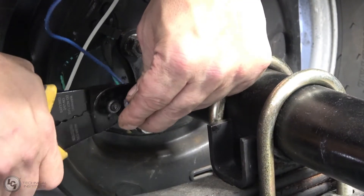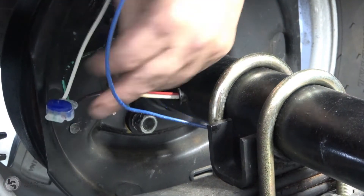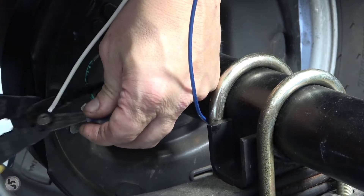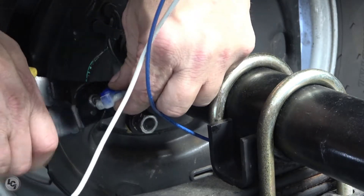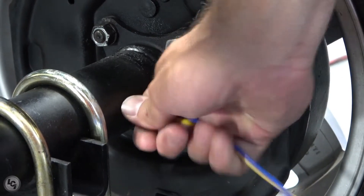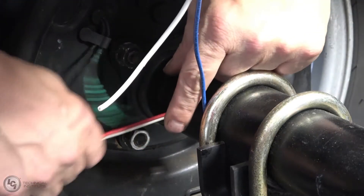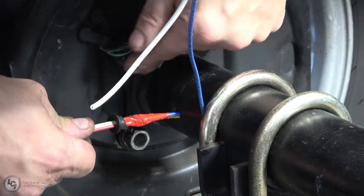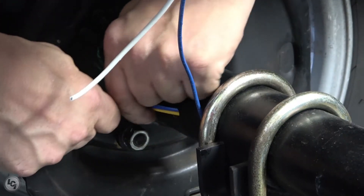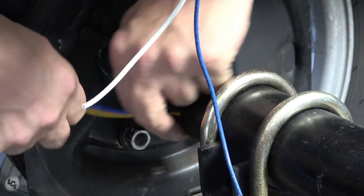On the opposite side of the beam, cut the wires in the same manner as previously done. Next, feed the new wire through the axle beam until it comes through on the other side. Once enough excess wire is coming out of the tube, cut off the old axle beam wiring.